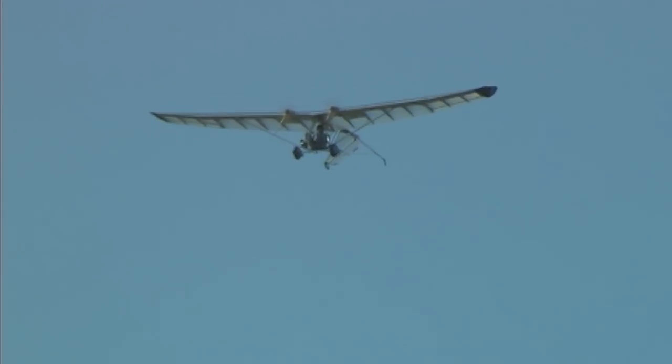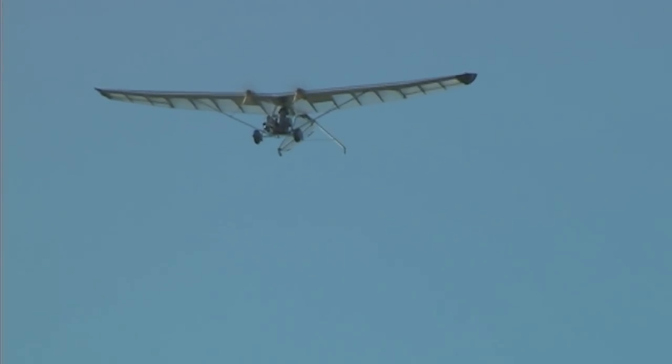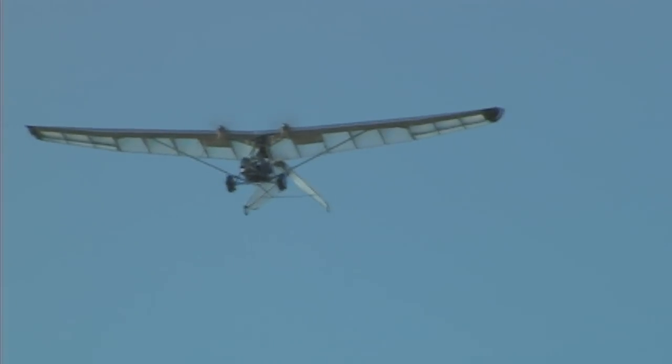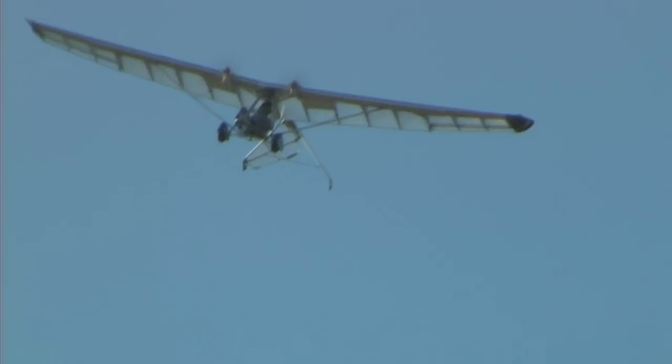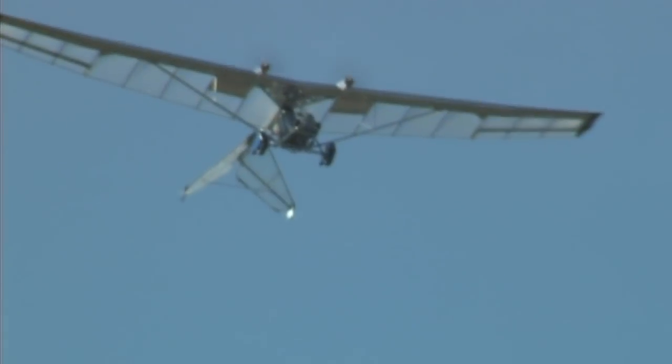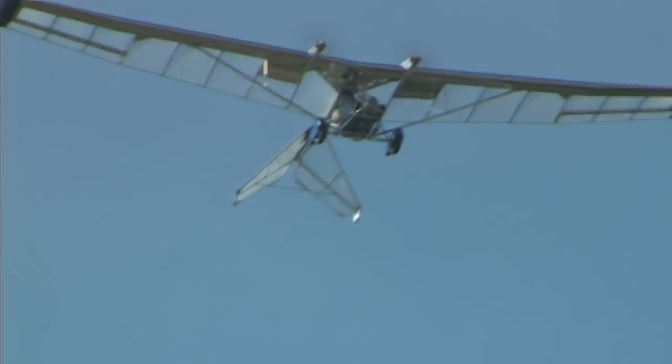Sometimes the animals come and move to one side of the field. I can fly over them at three or four hundred feet and they don't even spook or anything. So to be a good neighbor, I stand up to get some light.